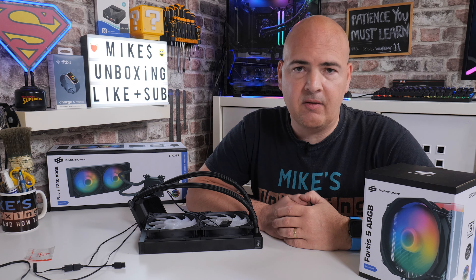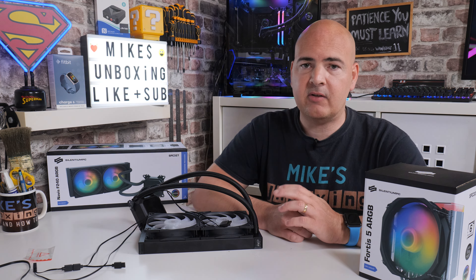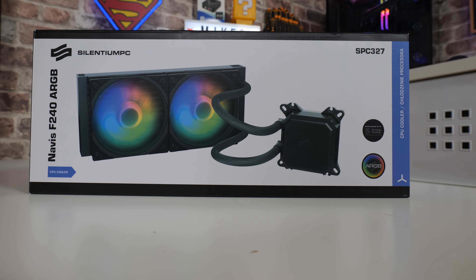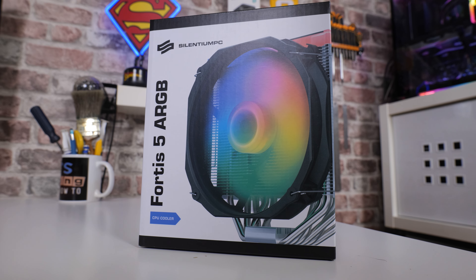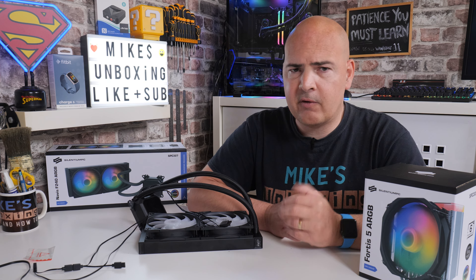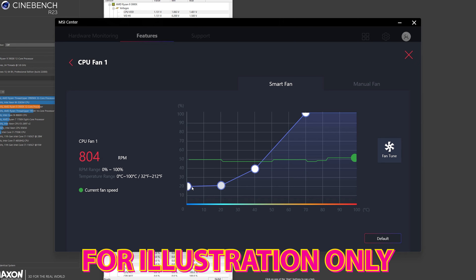Now let's look at the test results using our Ryzen 9 3900X, comparing the F240 versus the Fortis 5. I tested two fan scenarios: a PWM fan curve (20% at 20°C, 40% at 40°C, 60% at 60°C, and 100% at 70°C) and running at 100% all the time, to see if it actually makes much difference.